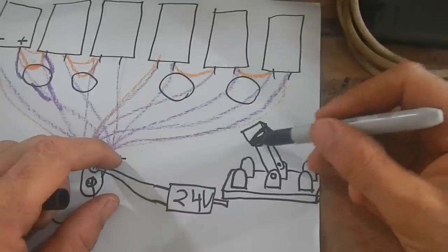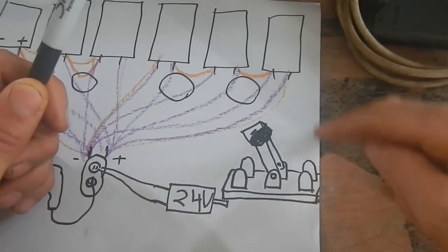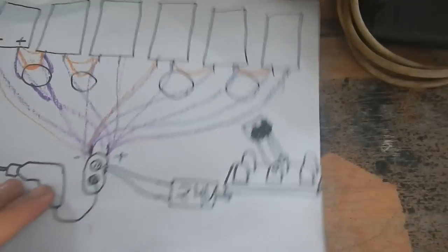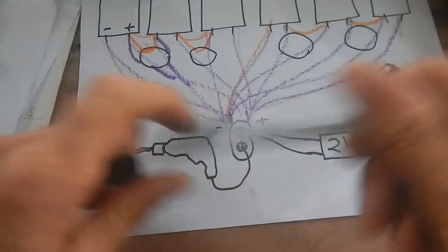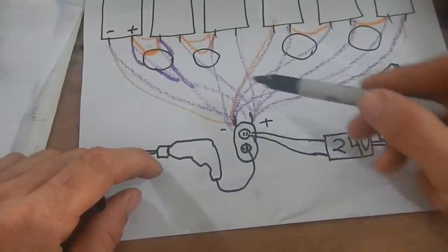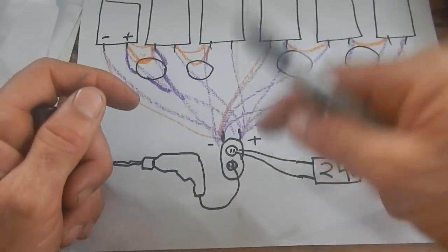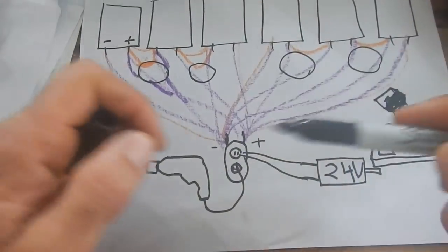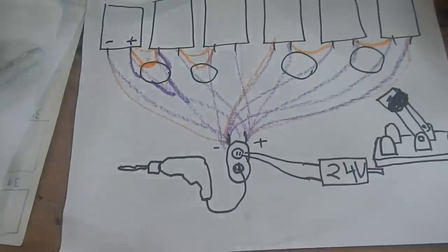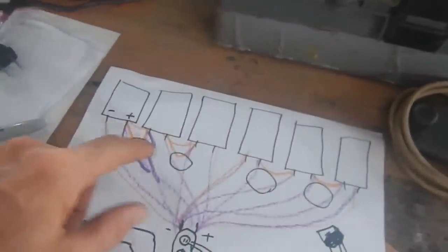I changed my perspective halfway through drawing this — whatever. So basically that. And then maybe two other bigger single switches to connect three solar panels and then the other three, so I can disconnect both clumps, or connect one clump, then the other clump. Now that I'm thinking about it, I don't know that I want four switches here that can change it — I might want to make it a little bit harder to change, because little kids will just be able to come and yank the switch.